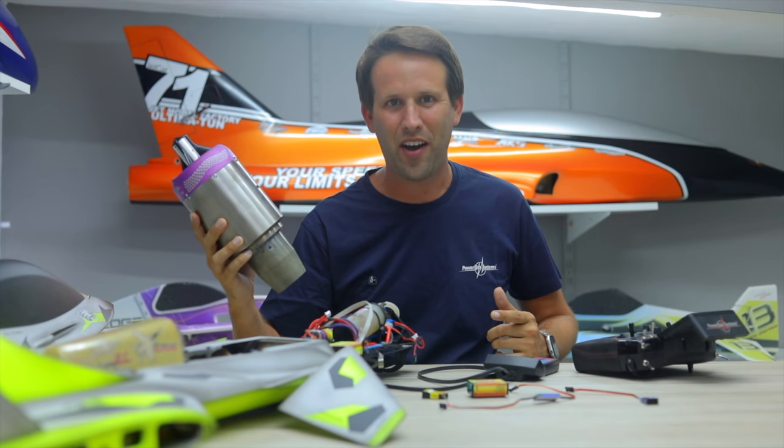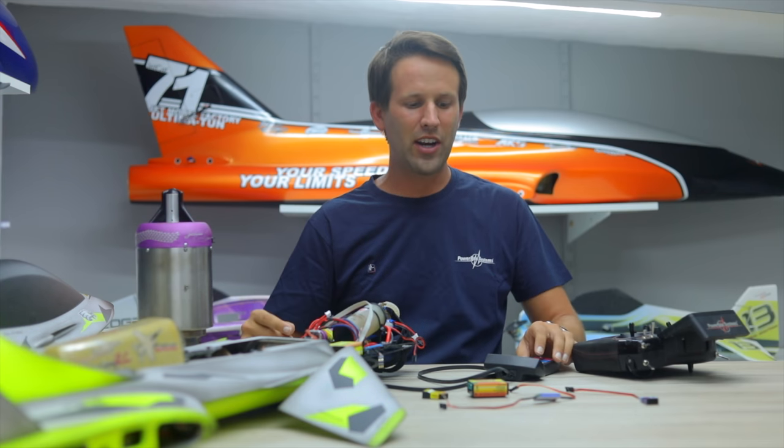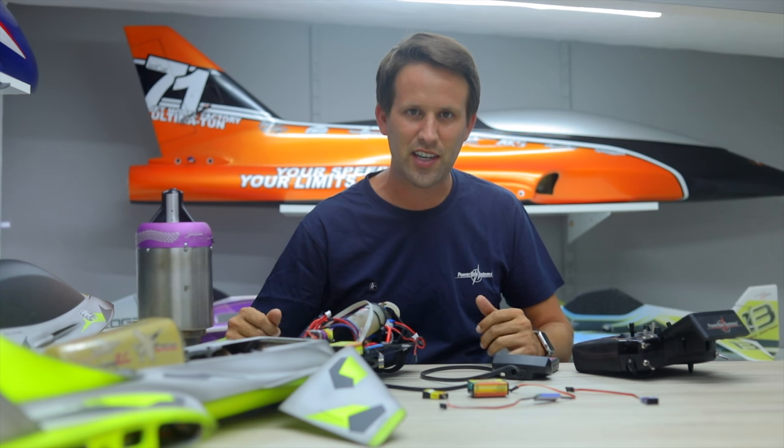This is a JetCat turbine, and normally to see what's going on you need to connect the GSU, which displays things like the turbine status, RPM, temperature, voltages, etc.